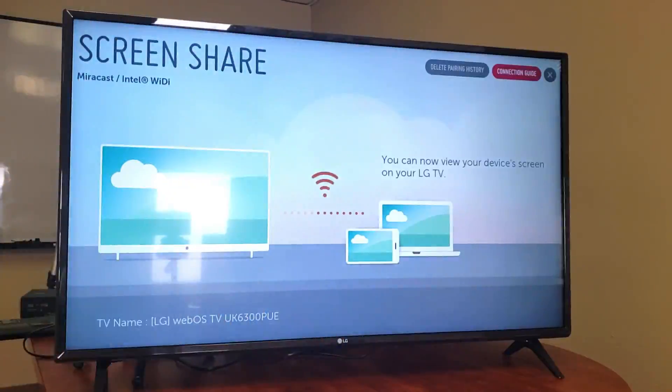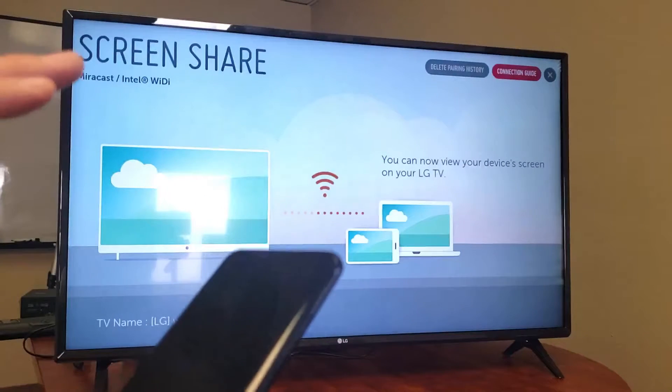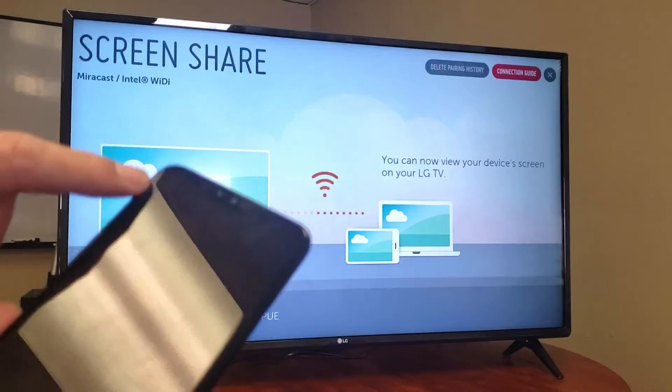Now if you don't have a Wi-Fi network, there is a way that you can hook it up to the TV using no internet connection. Or if you want to watch something on the internet like a YouTube video, you can use your actual mobile data as well.